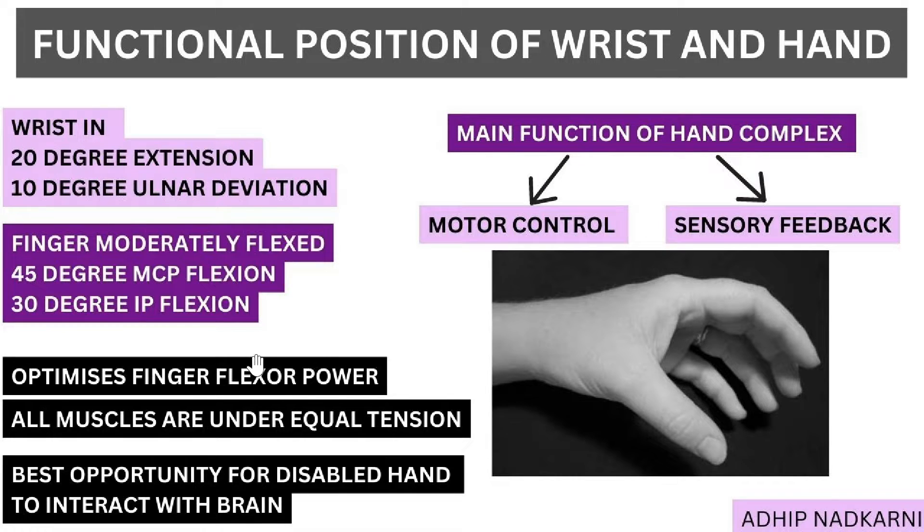That covers the motor aspect of the functional position. What about the sensory aspect? The fingers are positioned in such a way that even if you don't have much active control over flexion, just by touching you are able to get good contact with the object. This provides the best opportunity for a disabled hand to interact with the brain by sending signals. That is why this is the functional position of the hand, and if you notice it looks somewhat similar to a cylindrical grip.